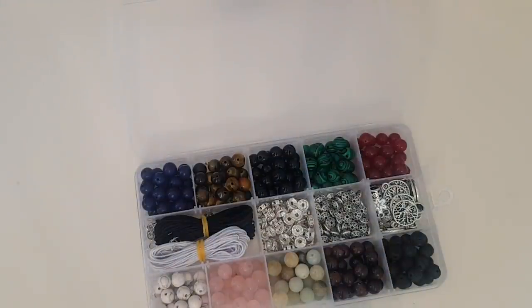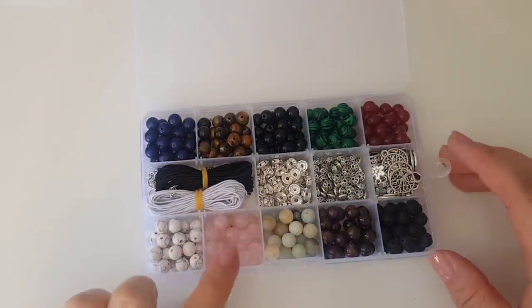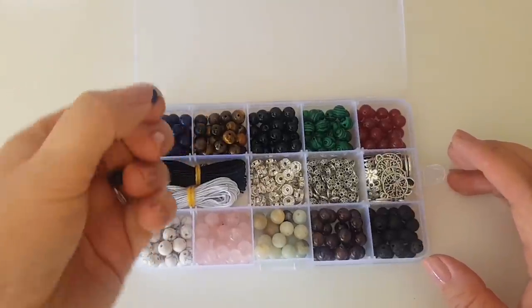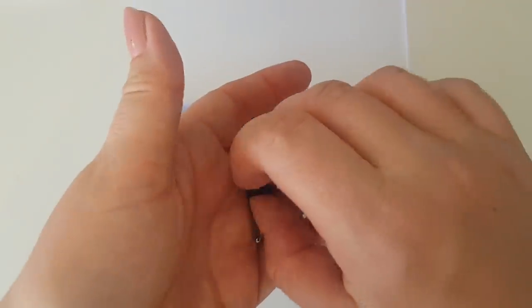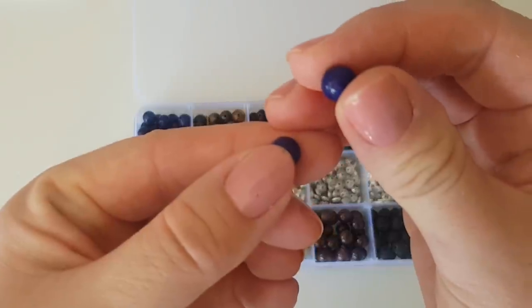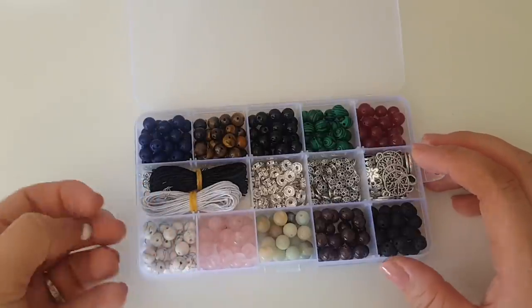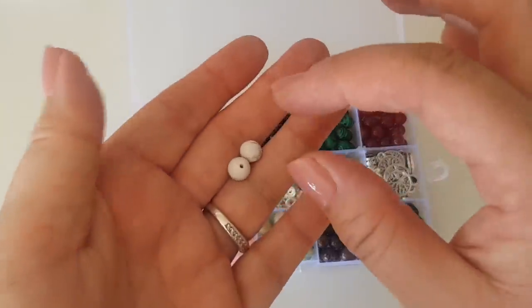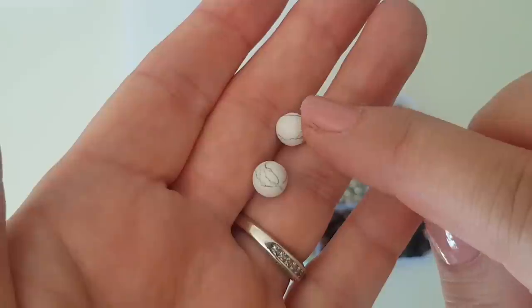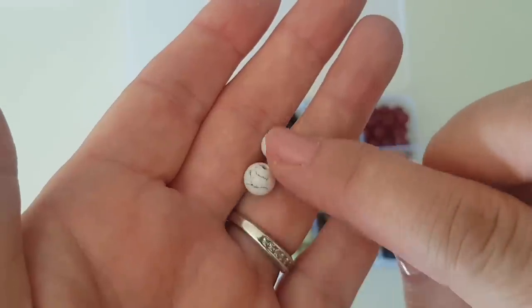Rose quartz is a lovely one. This blue one here is lapis lazuli - that's a real striking blue colour, kind of like a royal blue but really quite strong. And this last one is white howlite. That's a white with sort of grey flecks through - it's a little bit like marble. That's really, really sweet too.